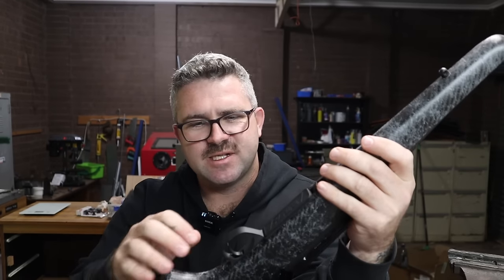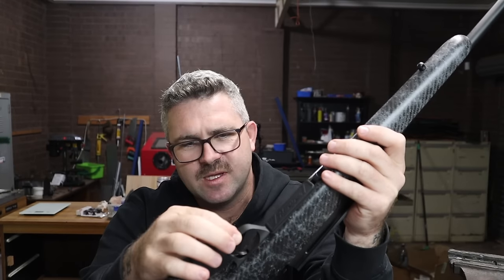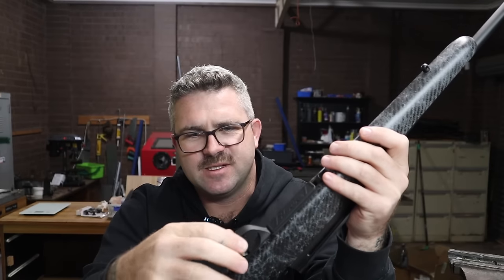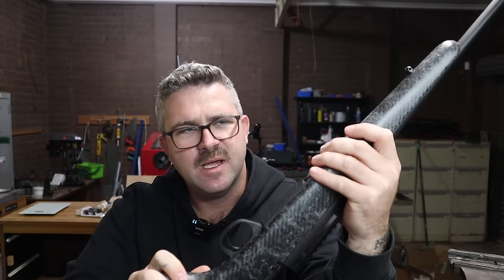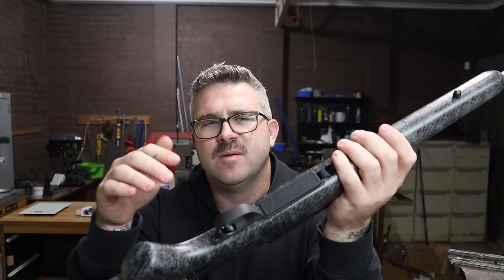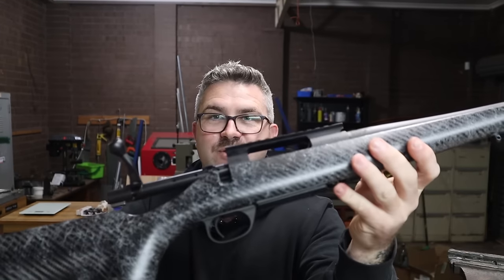The bottom metal is plastic. Some people cringe at plastic bottom metal but I've never had a drama with it — Tikkas have it, Ruger Americans have it, my Remington 783 has it. It's actually a pretty hard polymer; I can't even flex it by pushing on it. If you drop this rifle hard enough to break that, it's probably not going to be zeroed anymore and you've likely significantly damaged the stock anyway. I like the fact that it's polymer because it saves weight — going to aluminium bottom metal would add weight back on, and for me that's the right call.